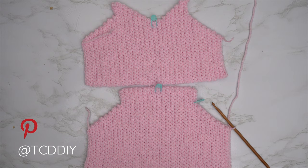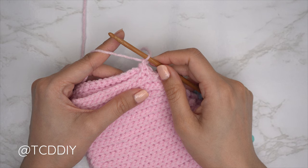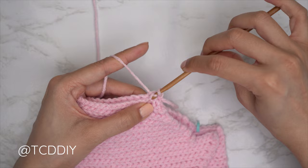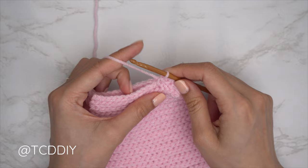Now that both front and back panels are finished, we seam the sides. Place your front panel on top of your back panel and insert your hook into the corner stitch of both. Pull through, do a chain up of one to secure, then do an outside loop slip stitch seam: into the front panel, insert only into the front loop; into the back panel, insert only into the back loop; yarn over and pull through all three. Continue until no stitches remain, then chain up one, cut, and repeat on the other side.